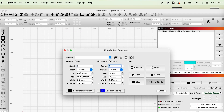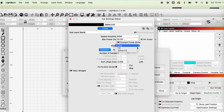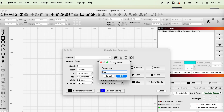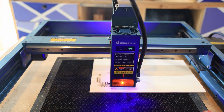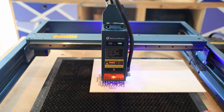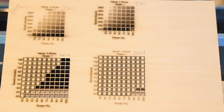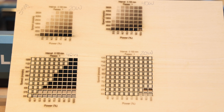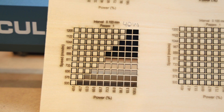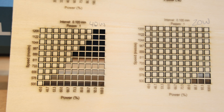Depending on whether you want to cut or engrave, you can go into the material test settings in Lightburn, set some parameters, and run tests on the material you want to use. It's really handy because you can save that for the future. For example, you may want a darker engrave on something and a lighter engrave on the same material, so you can use the test results as a guide to dial in your settings.